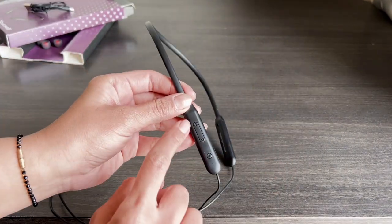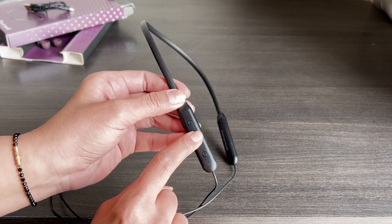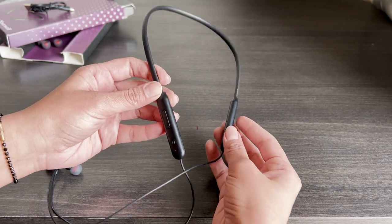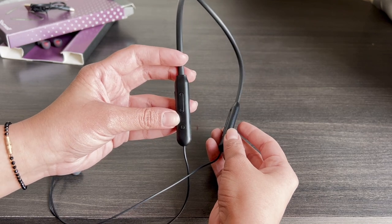This Neckband has 3 working buttons. Long press the MFB button to turn the Neckband on or off. Once it's turned on, double press the MFB button to change the Neckband's language.